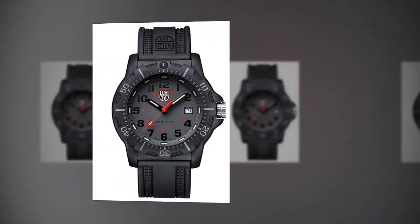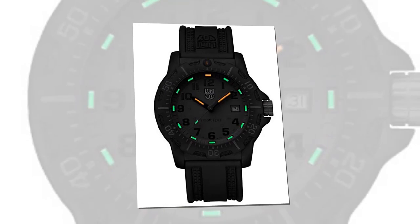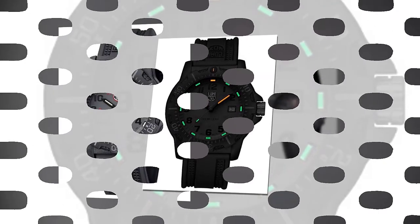Luminox Navy SEAL watch for men — gray display, XL.8882.F, 8880 series — 200 meter water resistant, plus sapphire crystal, plus constant night visibility.